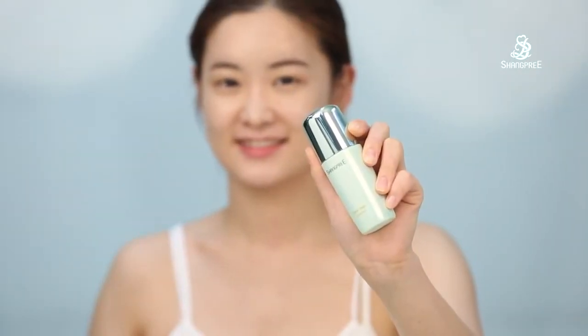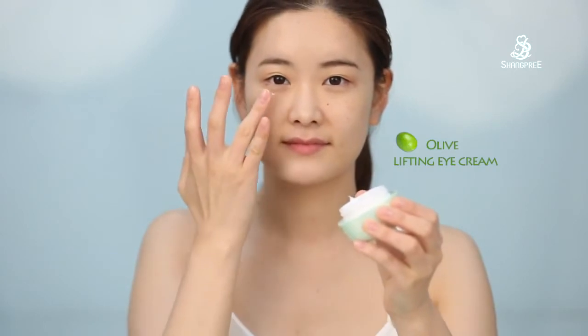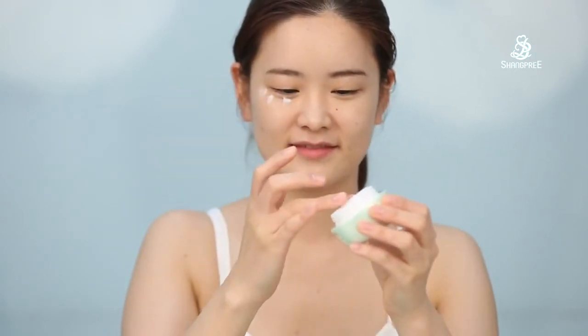I tone my skin again and apply olive virgin essence to nourish my skin. I also use olive cleansing eye cream under my eyes and press the bones around my eyes to increase circulation.